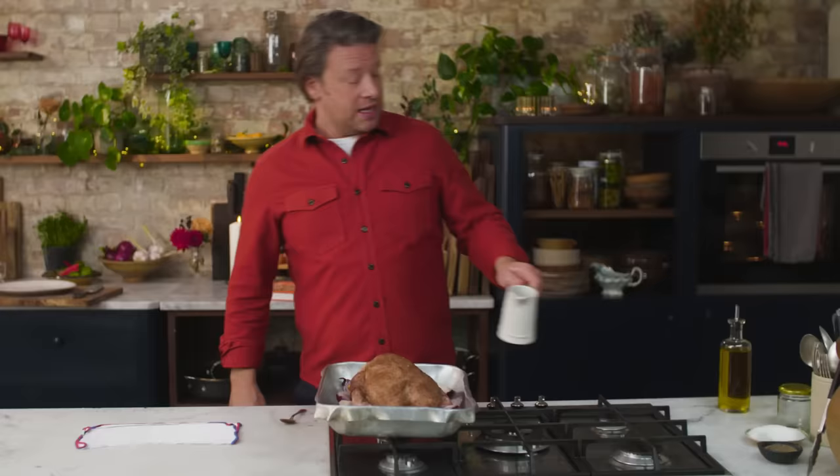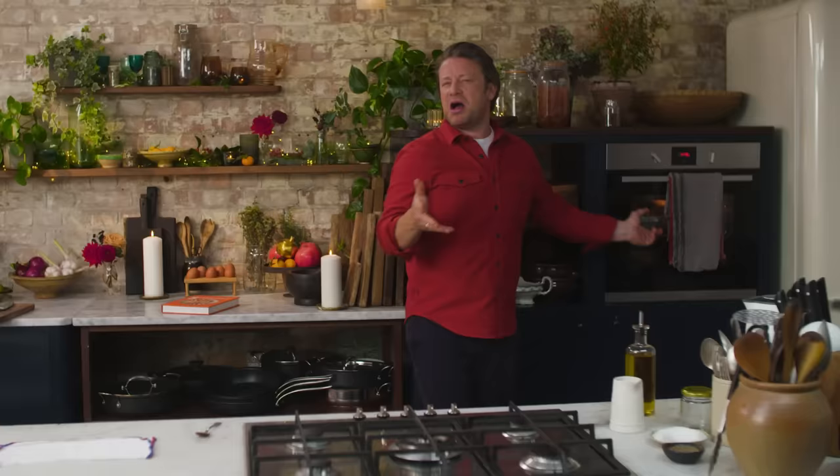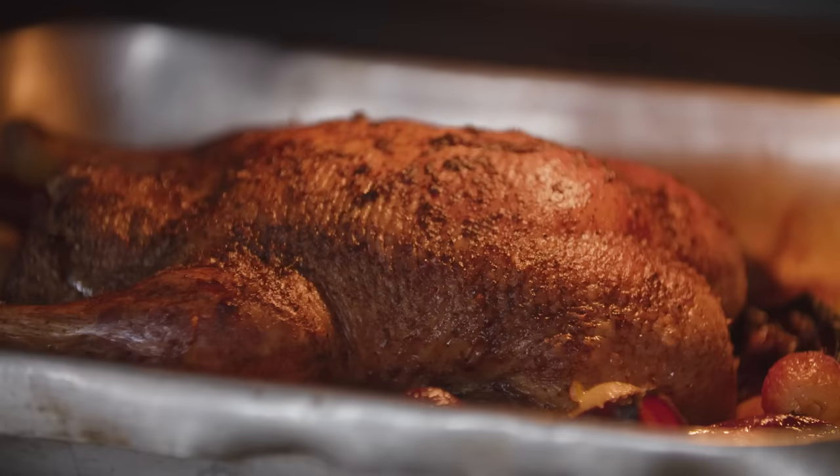So an hour and a half, 180 degrees Celsius, 350 Fahrenheit. I'll baste that about halfway through — just angle the fat and spoon it back over the bird — and it's going to be amazing.